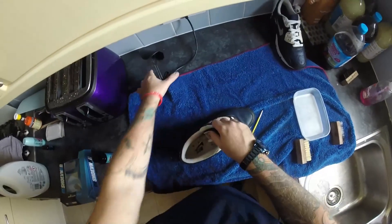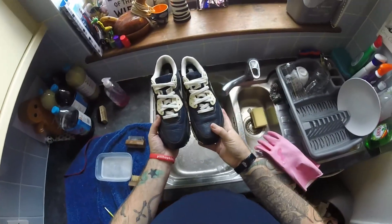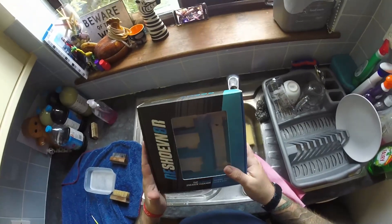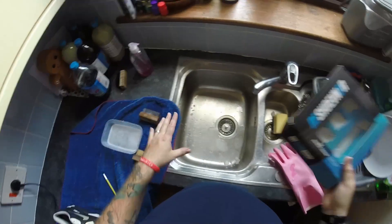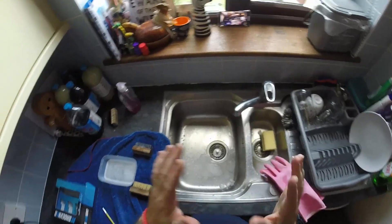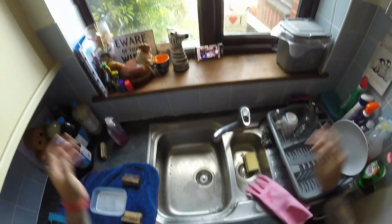And there we have it — put the shoe tree back in just to make it look nice. Look how much better they look, much more appealing. We could have added maybe five or ten pounds of value onto them just by giving them a clean. I'd definitely 100% recommend these kits. I've tried cleaning shoes with just washing up liquid and random brushes in the past and they do an okay job, but these kits are just a little bit better. That's a quick video on how to clean trainers — I recommend the Reshovenator cleaning kit. Hope you enjoyed the video, keep safe, catch you in the next one.